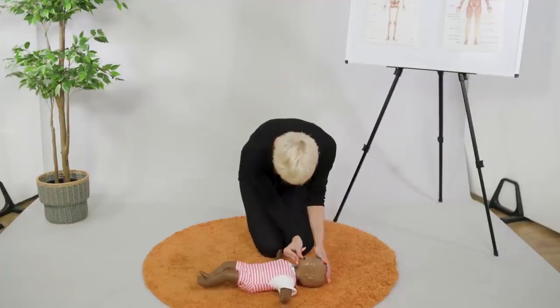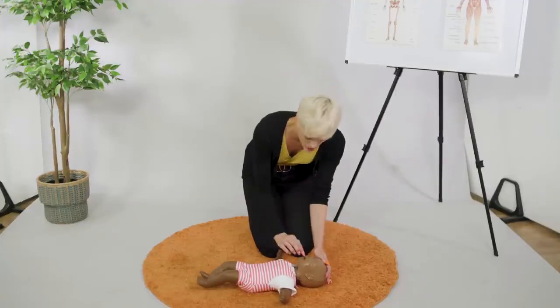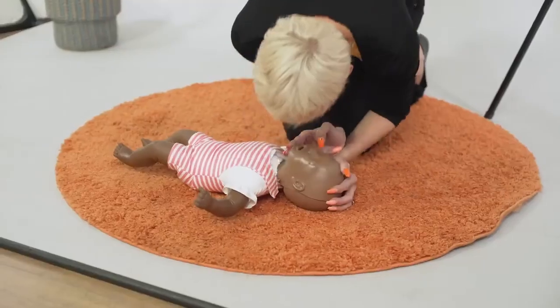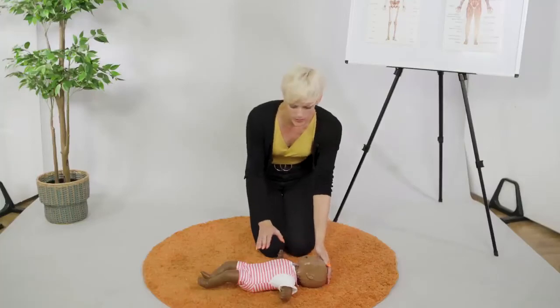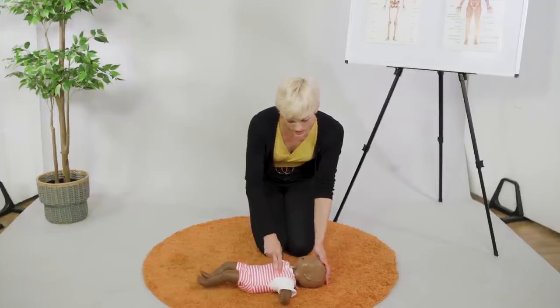Just before I do the two rescue breaths, I'm going to have a little look in the mouth. If there's anything that's visible and easy to reach, I'm going to take that out and then do the two rescue breaths. If one or even both of them aren't successful, I don't attempt to do them again.